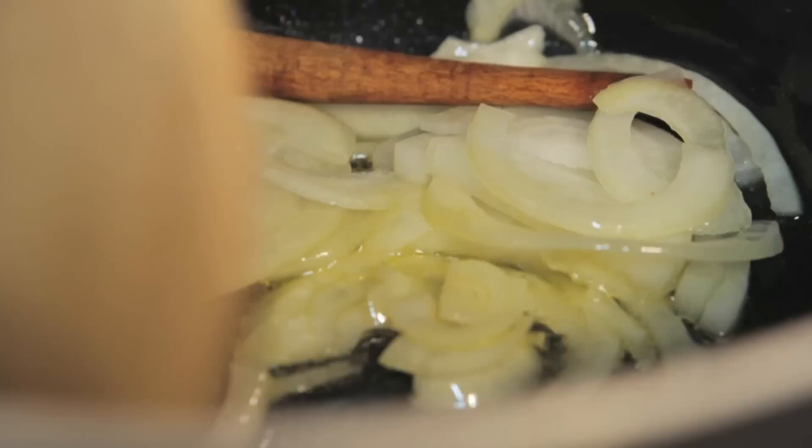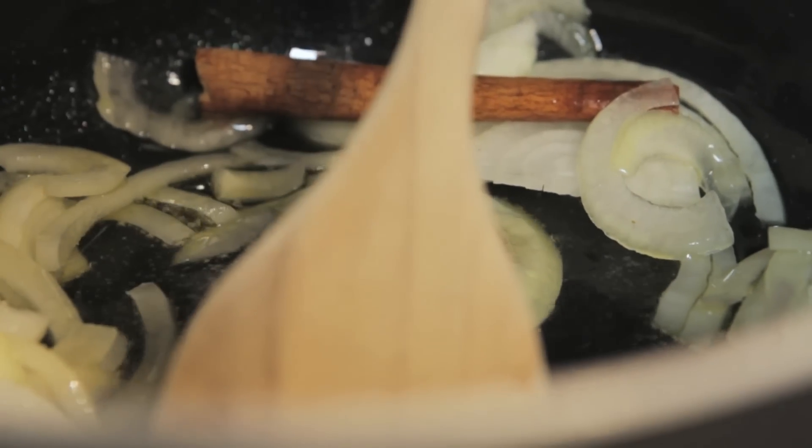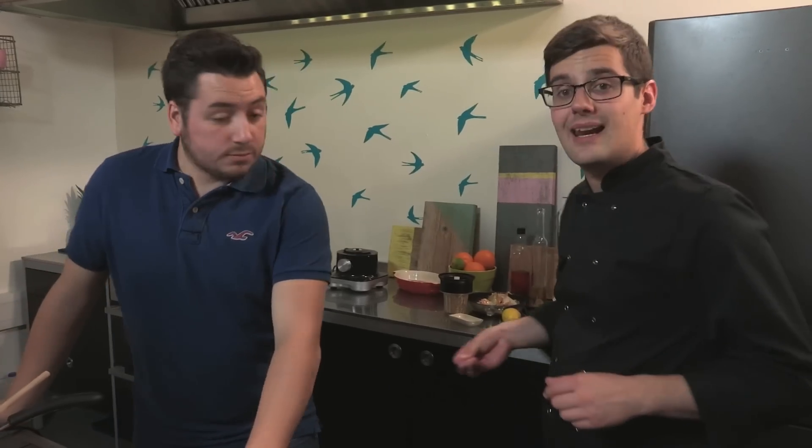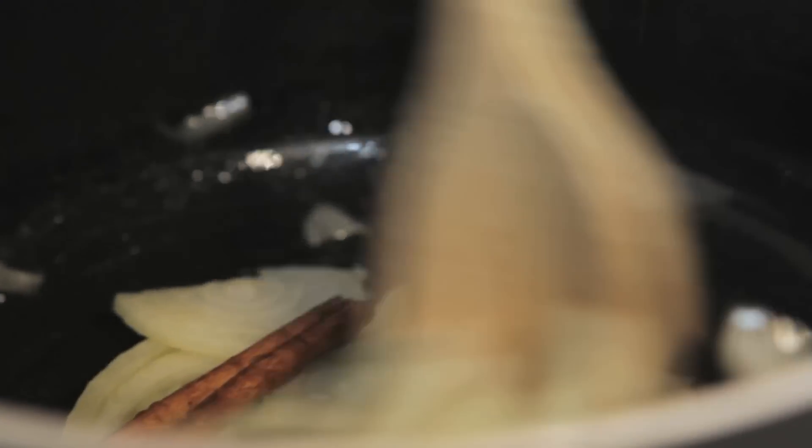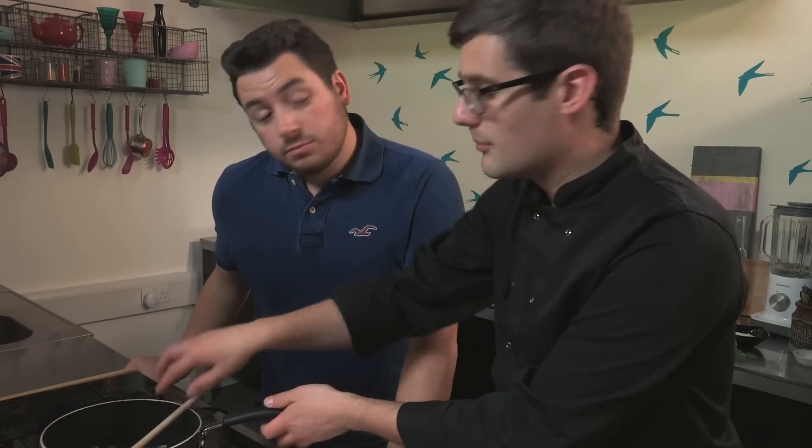Today we're going to move straight on, just so we can show you the process — but marinating is always going to help. When you're frying onions with curry, top tip: a little bit of salt at this stage. It helps to draw some of the moisture out of those onions, stop them from burning, and they caramelise quicker.